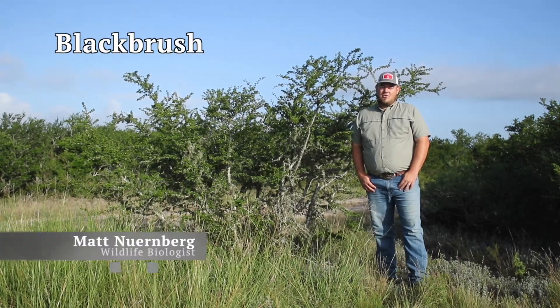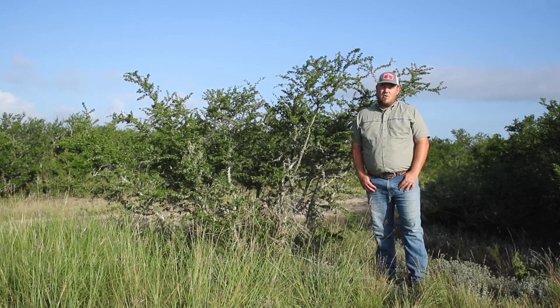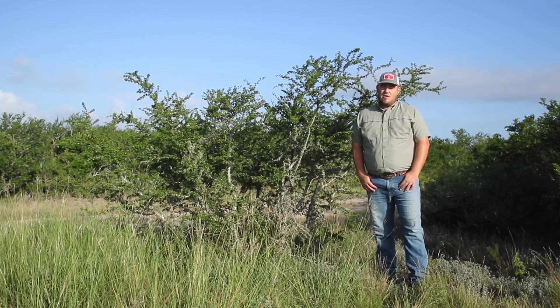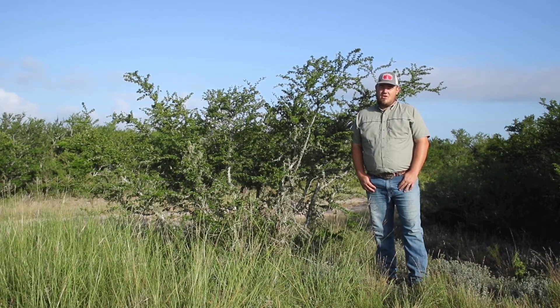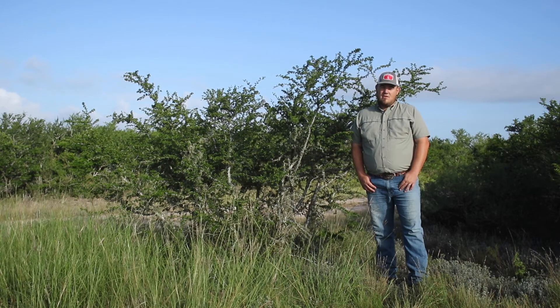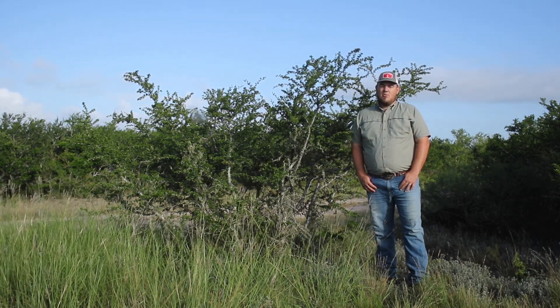Blackbrush is a mid-sized thorny shrub with multiple basal stems originating from the trunk. The shape is a rounded crown and can reach 12 feet tall at maturity. Ironically, blackbrush grows white thorns up to two inches in length and has dark, heavy green leaves. The bark is tight and smooth and light gray in color.